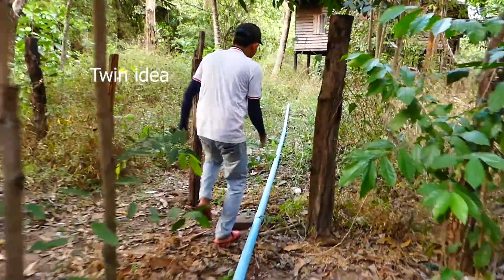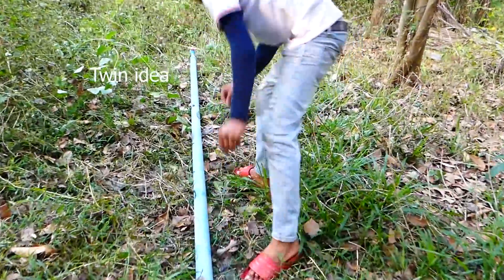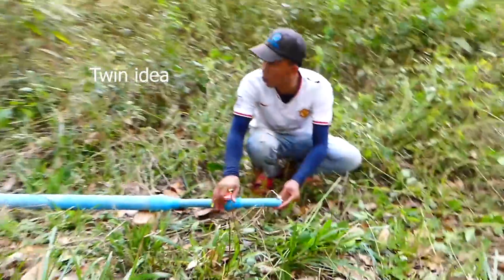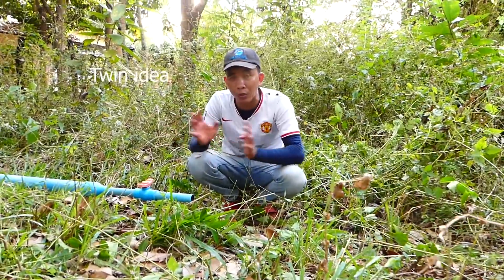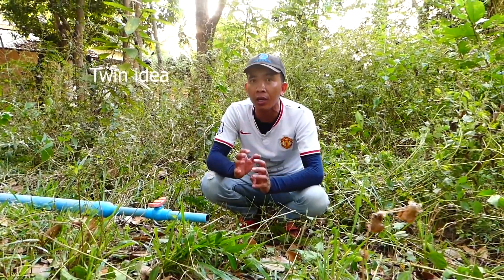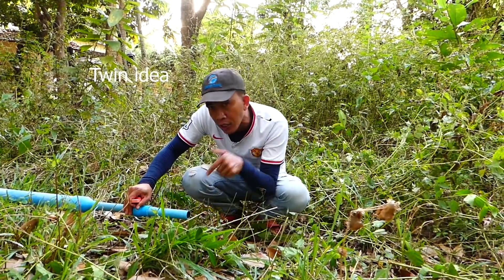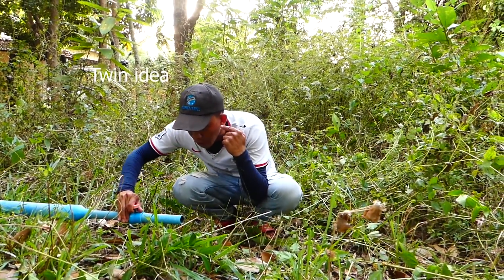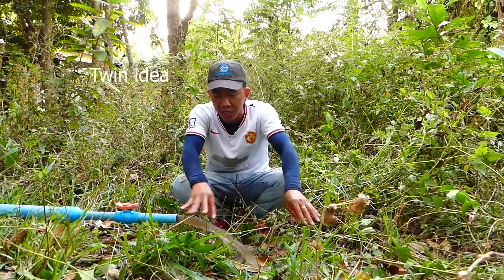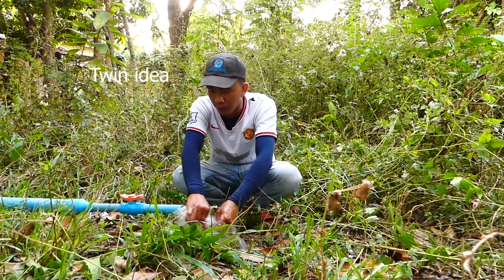Let's see how it works. Okay, no leaking. Wow, it's good. Okay everybody, right now I start to open it — open it. You can see and hear the water here. Wow, but remember, when we first open it, the water will be strong. Wow, it's strong, right?